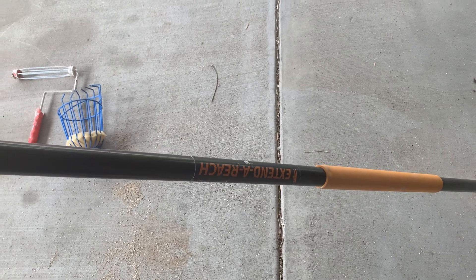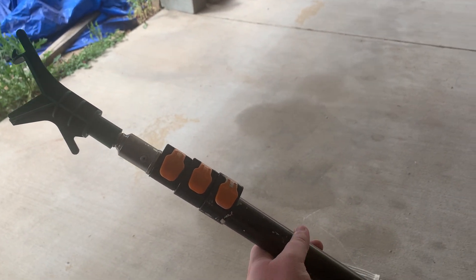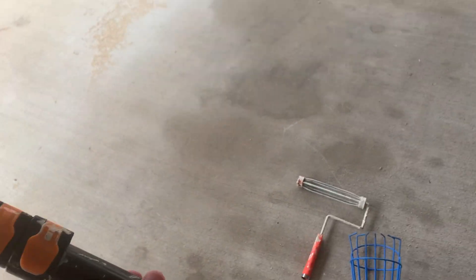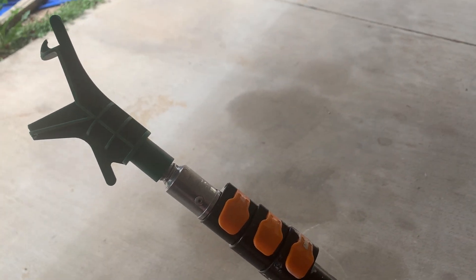Today I'm reviewing this extender reach pole. It goes from seven feet all the way up to 24 feet. I'm going to show you just a couple examples of attachments that we use this for.